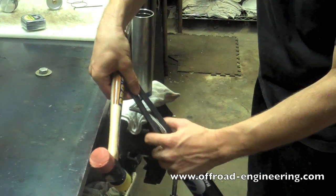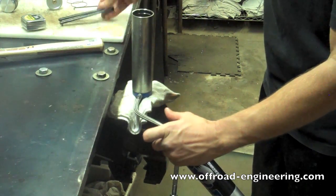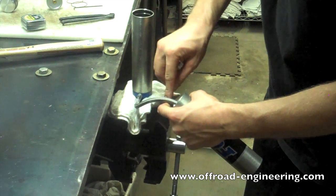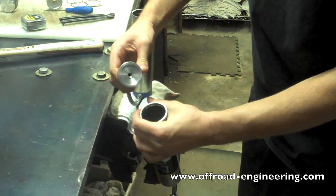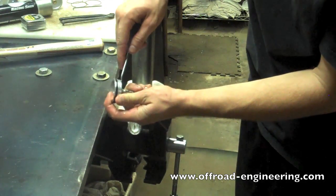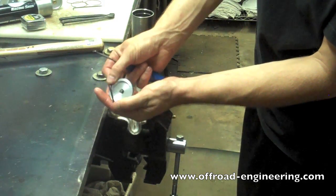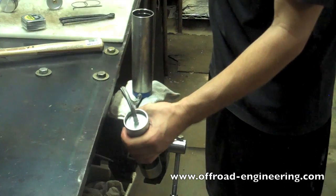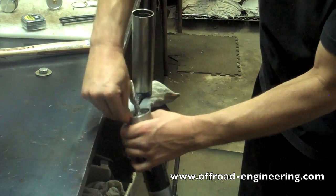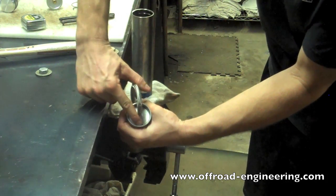Step 7: Disassembly and Reassembly of the Reservoir. Gently tap the hose end cap to expose the snap ring. Use a pick to remove the snap ring and then remove the end cap. Next, replace the O-ring on the hose end cap — make sure it's clean before you reinstall the new one. Reinstall the hose end cap in the reservoir cylinder, then replace the snap ring and make sure it is properly seated.